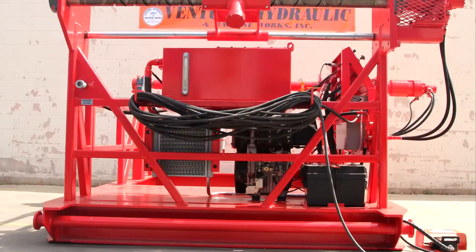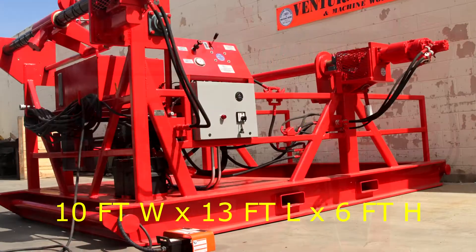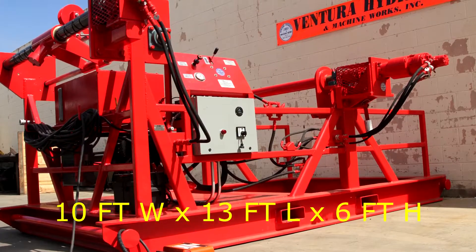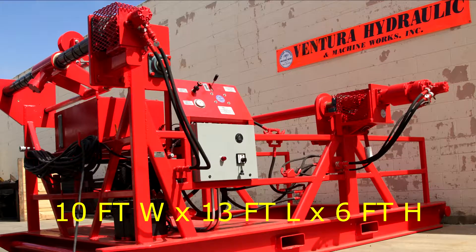The spooler is designed to fit within an 8-foot wide container after the drives have been removed. The dimensions of the spooler in its operating configuration are 10 feet wide, 13 feet long, and 6 feet high.